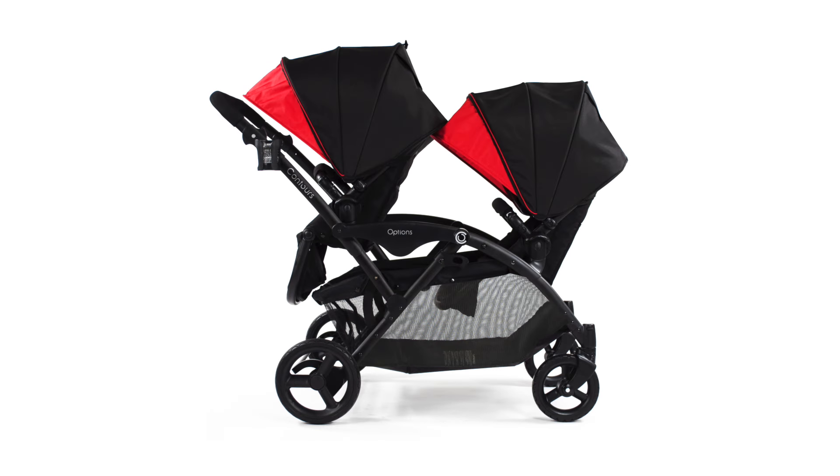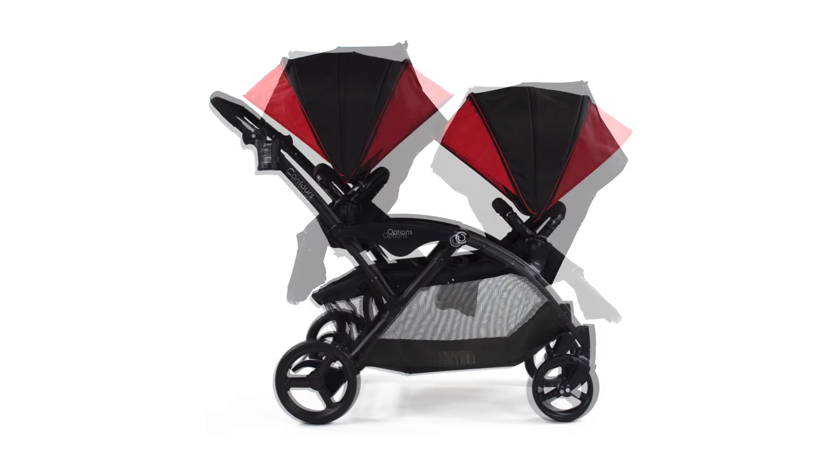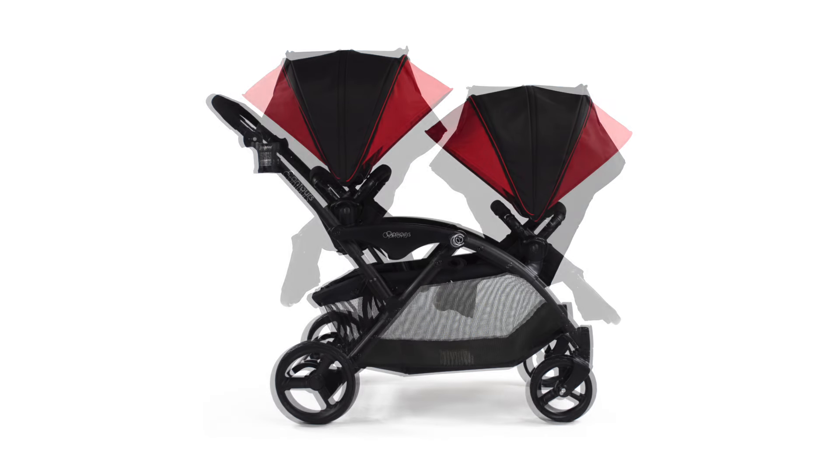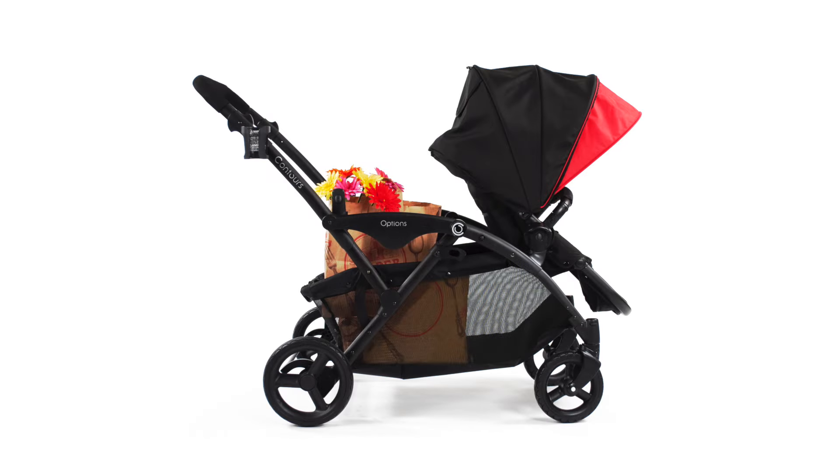The reversible seats can be positioned in five different positions: facing parent, facing away from parent, facing each other, back to back, or one child use.